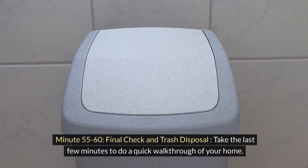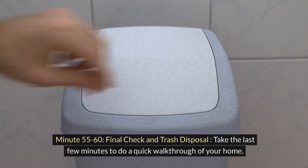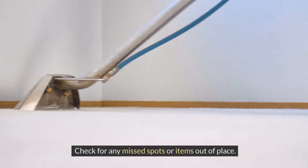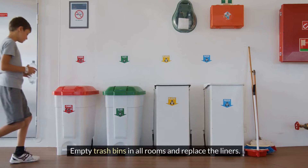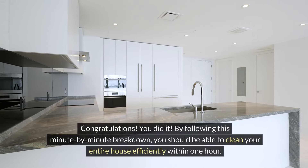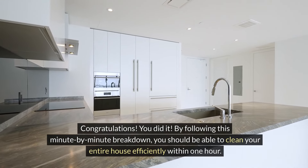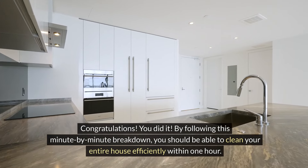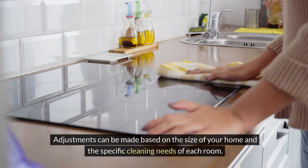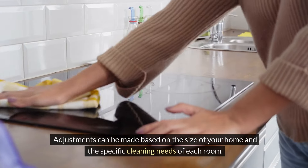For the final few minutes, do a quick walkthrough of your home. Check for any missed spots or items out of place. Empty trash bins in all rooms and replace the liners. Congratulations, you did it! By following this minute-by-minute breakdown, you should be able to clean your entire house sufficiently within one hour. Adjustments can be made based on the size of your home and the specific cleaning needs of each room.